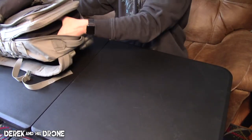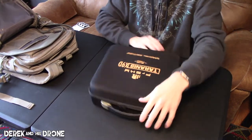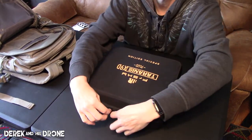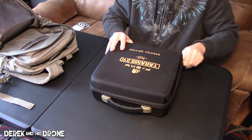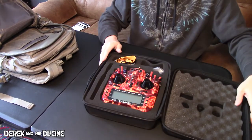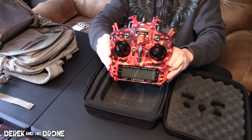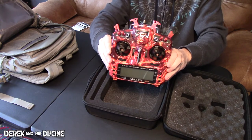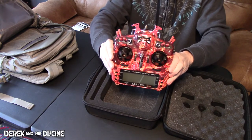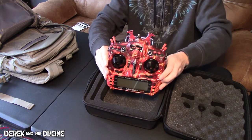The next large item is my Taranis. This is actually my second one because it is a special edition — and look at that, it's got fires and skulls on it. How can you go wrong with that? I needed it, so I bought it. There's my Taranis.